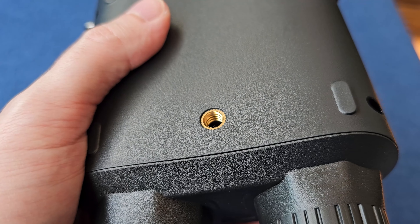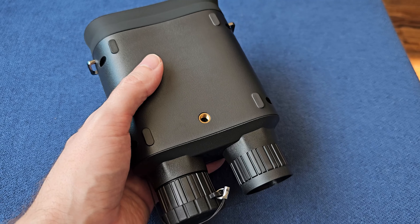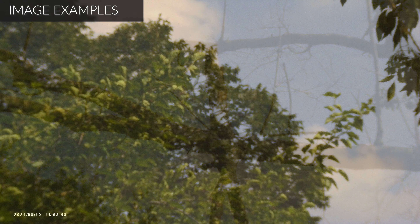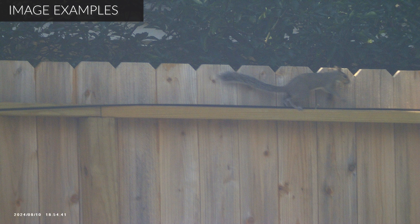it does have a tripod mount. So if you are wanting to attach this to a monopod or tripod to get more stable video or footage, you can do that — which is a nice feature, especially when you're going hiking. Those monopods are super nice to stabilize when you are looking at a distance, because the slightest movement may move the subject out of view, depending on how far away it is.